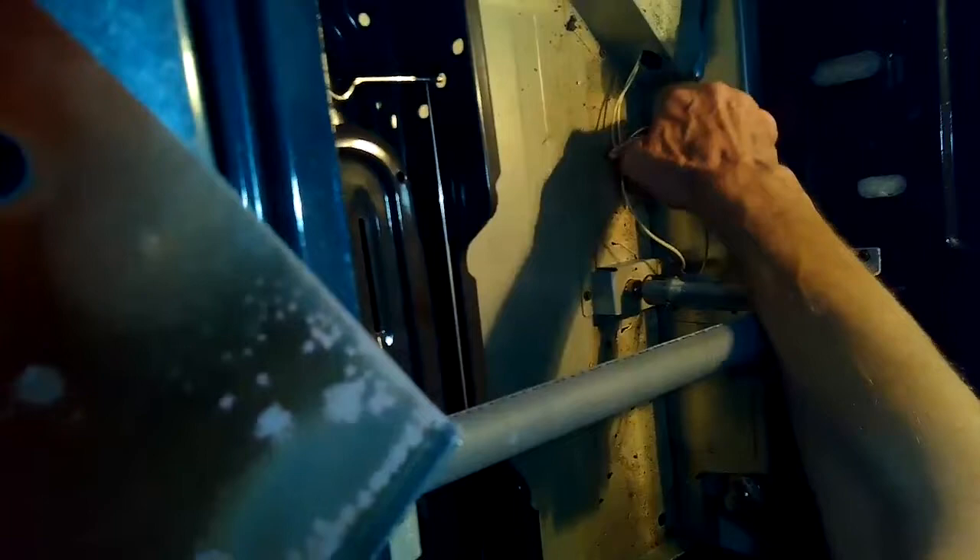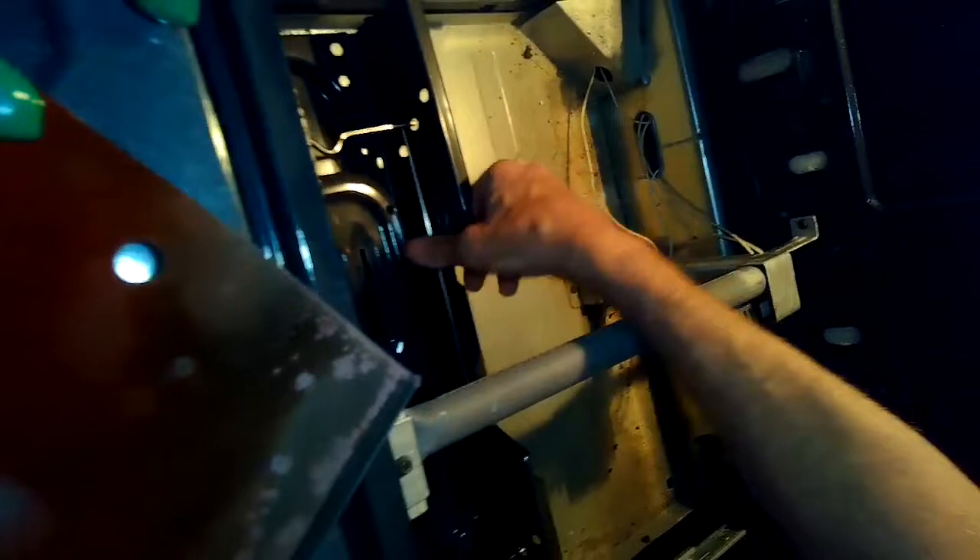I'm putting the spade connector back on the safety valve. Got all my connections done. I'll push those wires into this little hole here in the firewall to get them out of the way. I had the broiler drawer pulled out a little bit to give me more room to work, so I'll just push that back in when I'm done.